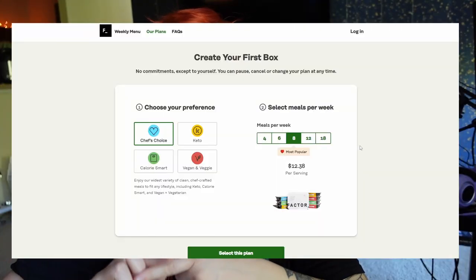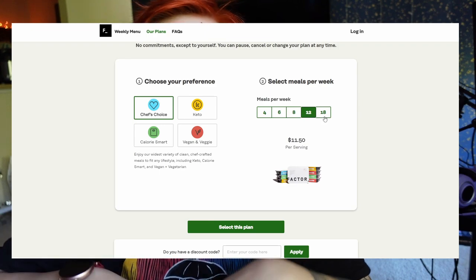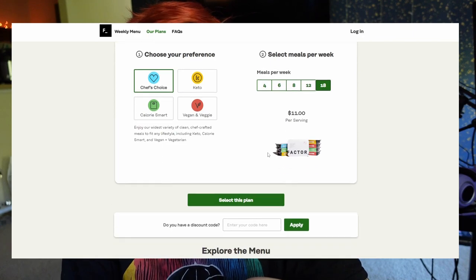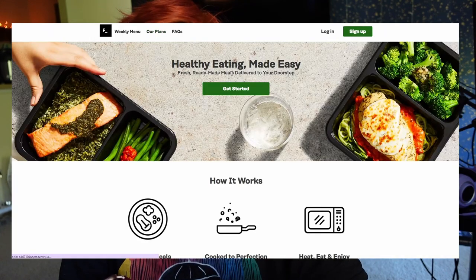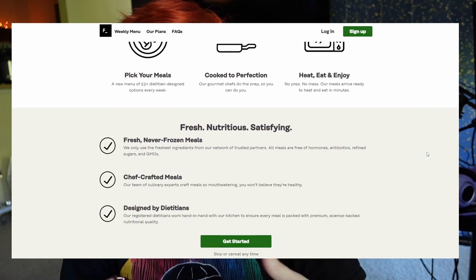Factor offers meat, seafood, and veggie-based dishes, with preferences including keto, calorie smart, and chef's favorites. If you have a hard time meal planning or making healthy meals at home because you don't have time, this is a great way to do it. I personally have been trying to eat healthier and work out every single day, and these meals have made it really easy. I know what I'm eating is good for me, and it's really quick — I can just eat it while I'm working. On their website they have tons of different plans: four meals a week, six meals a week, eight, and more.